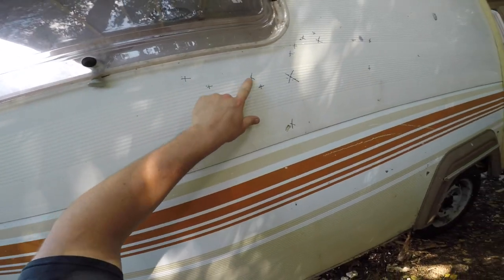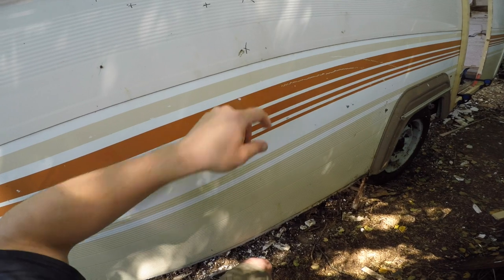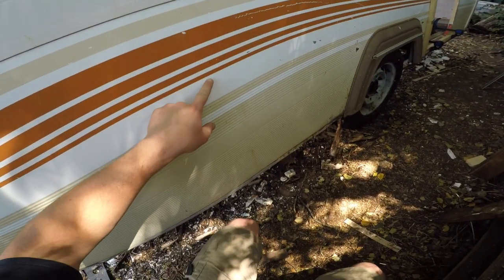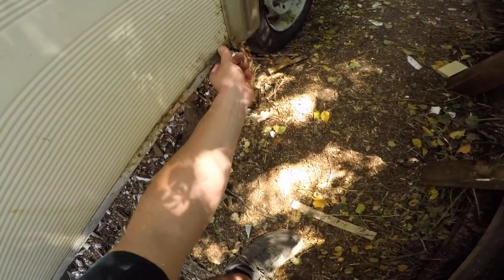These X's mark holes, so all these holes need to be filled up. It's funny because aluminum doesn't rust, but it kind of eats itself. Now this is the downside of this caravan — literally and figuratively.